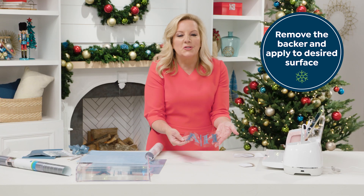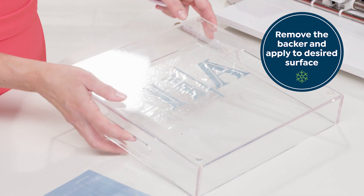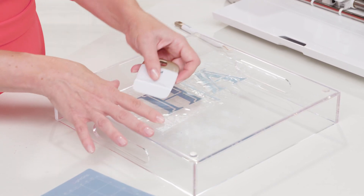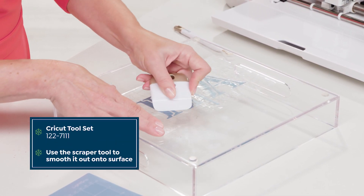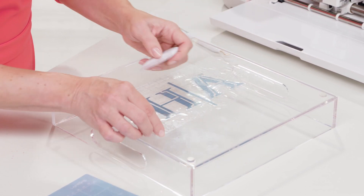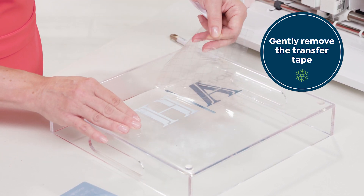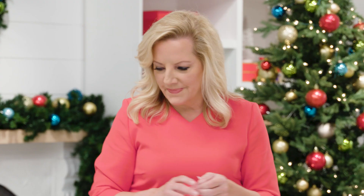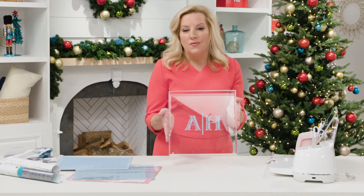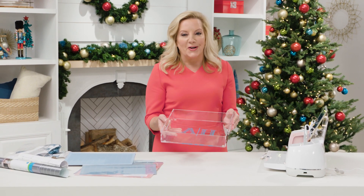I'm now ready to apply this to my acrylic tray. Position your project on the acrylic tray. I'm using the back of the surface so that I'm protecting it from the elements on the inside. Carefully burnish the vinyl onto the back of the tray and gently remove the transfer adhesive. I'm always looking for a gift for my hostess and this monogram tray is the perfect thing to greet her when I walk in the door.